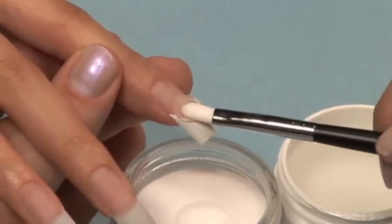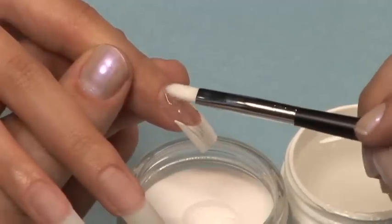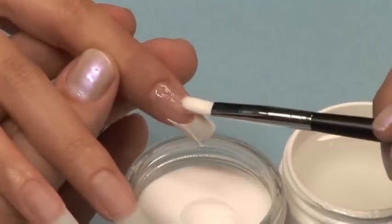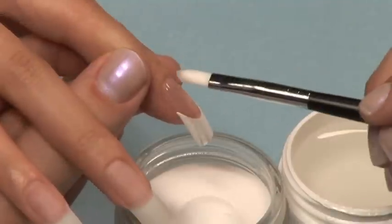Be sure and brush slowly so you do not create air bubbles in your application. Also remember to keep it thin. Many thin coats are better for your nail structure and will also prevent heat from the exothermic reaction.